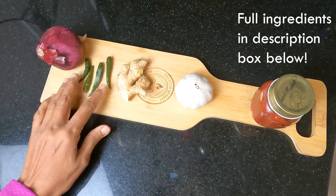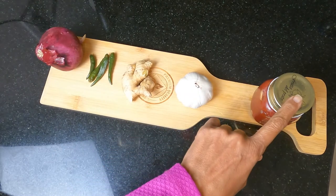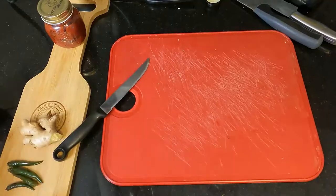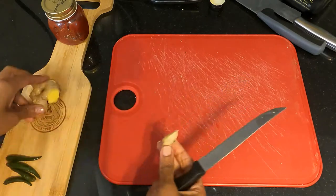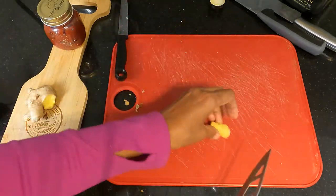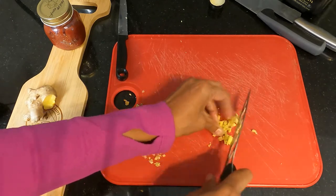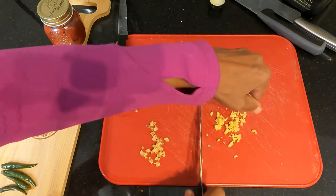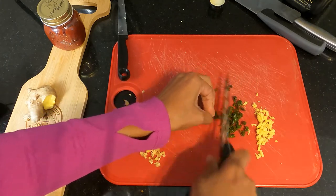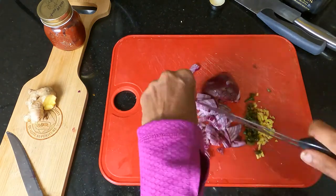The ingredients for the sauce are straightforward: one onion, four thin Thai green chilies (optional), a one-inch piece of ginger, a whole head of garlic, and tomato paste. To prep, lightly scrape the peel off the ginger and finely mince a one-inch piece. Leave it out if you don't like the flavor. Then slit the green chilies and chop them really small to get maximum heat. Finally, dice the onions — that's all the prep for the sauce.